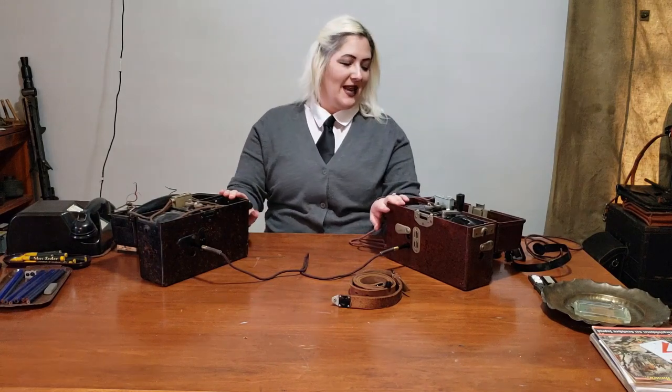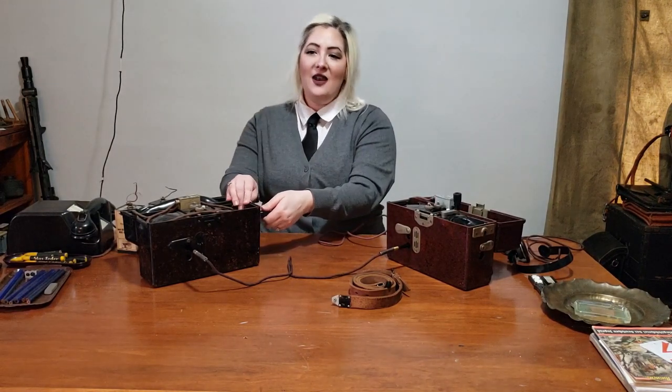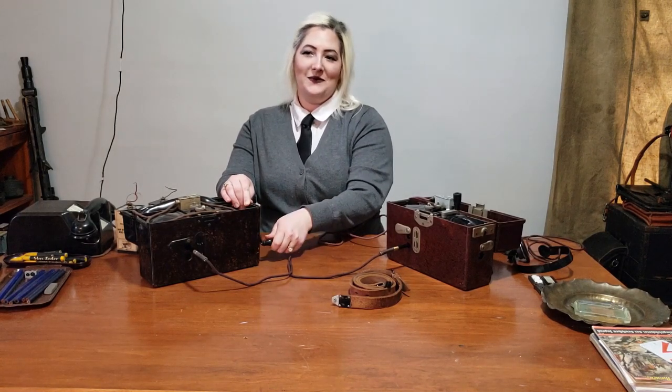Now that these phones are connected, you can pick up the headset, depress the lever, and the person on the other end of the phone will be able to hear you talking. However, the way to call the other phone is with the handle on the side of the phone. The handle is stored in the top of the phone. You take it out, rotate it into the side clockwise, and as you rotate the lever, you activate the ringer on the other phone and alert the other line that a call is incoming.